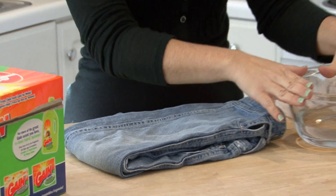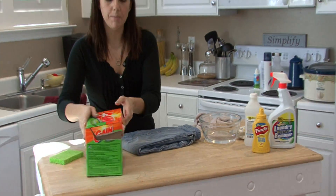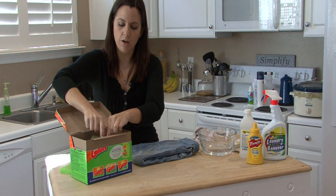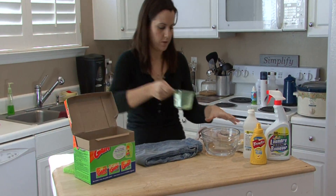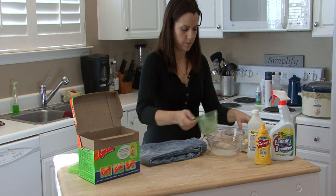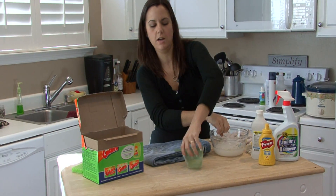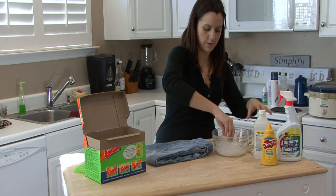I have here a bowl of water and I'm going to add just a little bit of laundry detergent to it. Mix that up really good. It's always better to use your hands because you can really feel what's going on in there.